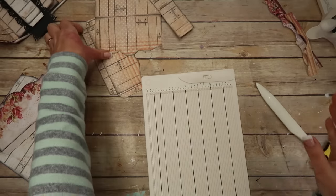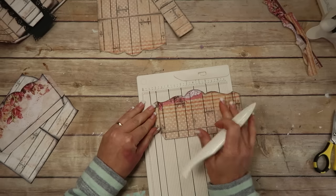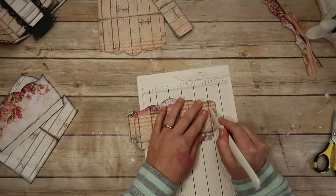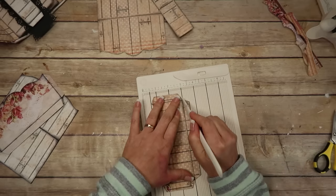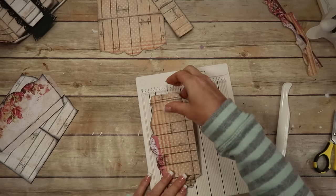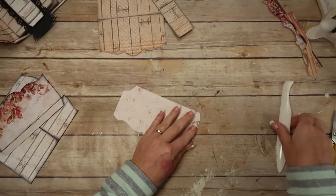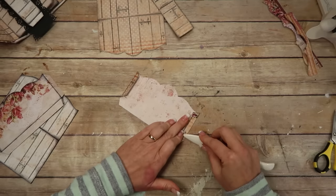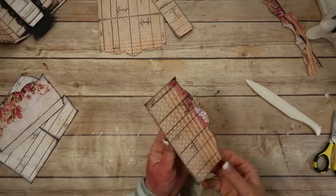I'm running through this part pretty quickly because it seems like I do this a lot — showing how to cut things out and score them. I'm trying to get through it so my video isn't five hours long. With this long pocket, same thing — just score it, fold it over, and burnish it.